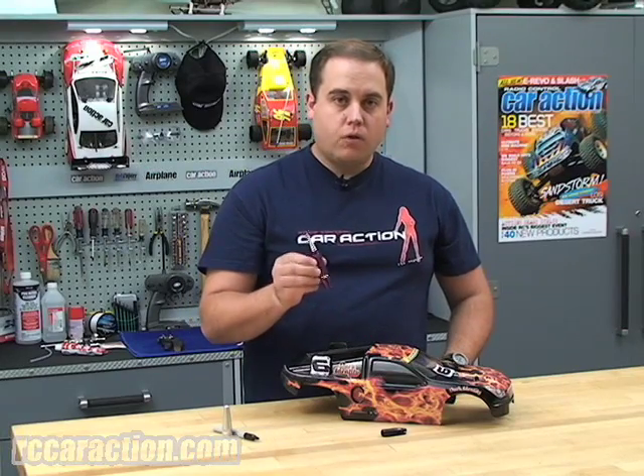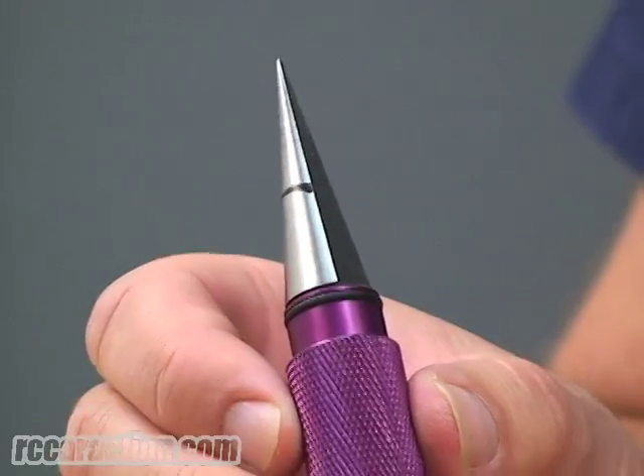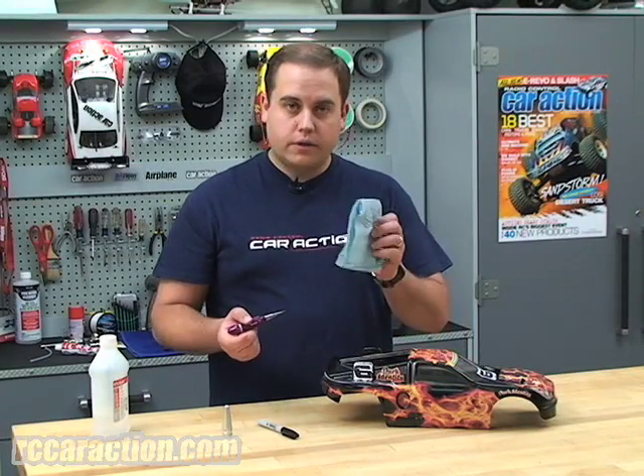Now when you put the other holes into the body, all the holes will be exactly the same size. You just have to go as deep as that line. You can get the marker off the reamer with some alcohol and a towel.